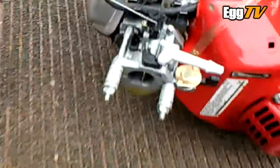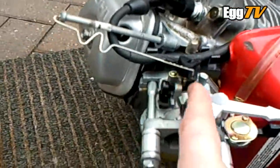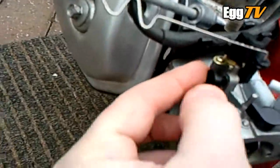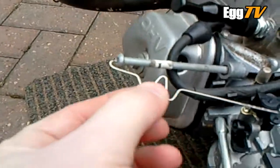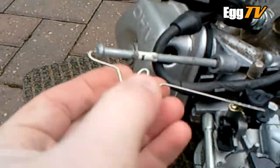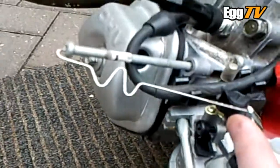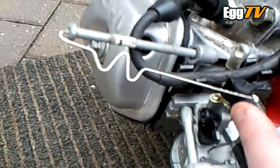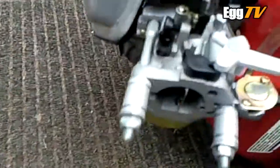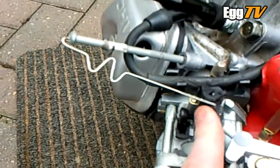Just a quick addition before starting: I've quickly made up a throttle return spring so it's not bouncing around. I can adjust the throttle idle set screw if need be — it's basically a long bolt and a bit of thin steel welding wire bent to shape. Does the business, just what I need for now. I suppose you could make it more of a permanent thing, but it'll do for me.